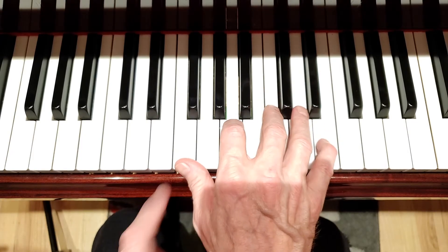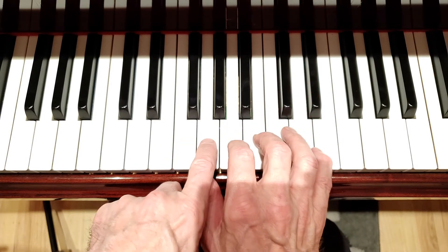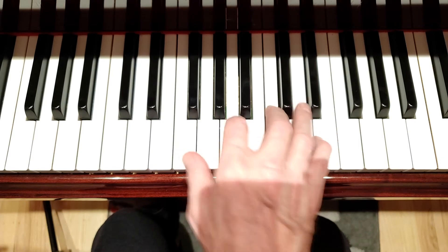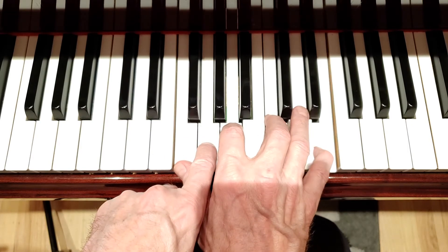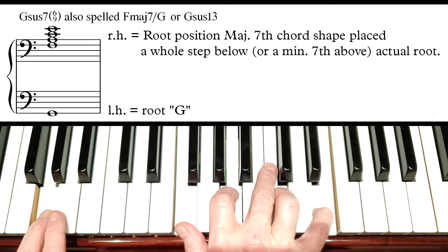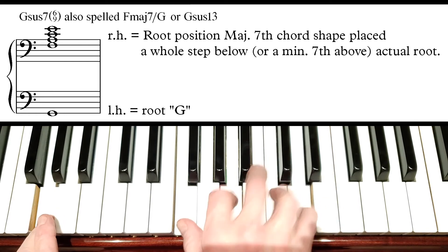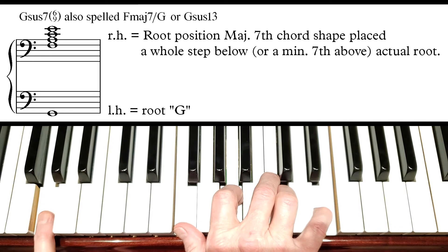Now we're going to take the same shape and locate it a whole step below a root. So that's one whole step below G. Here's G — here's our root position major 7th chord shape — and we place the bottom note of this shape a whole step below our new root G. Move the G down an octave and we get a sus sound, kind of a sus 6-9 sound. There's the 9th, there's our sus, there's our 7th, there's the sus 4 — that's the sus part — and then a 6th. G sus, G sus 7, G sus 6-9, something like that.